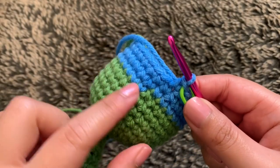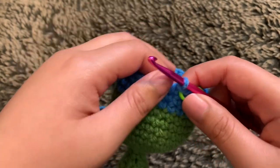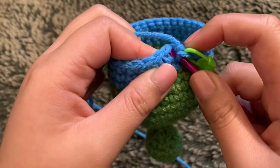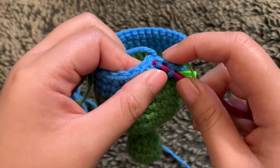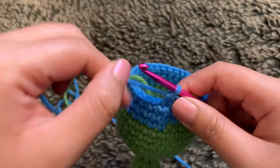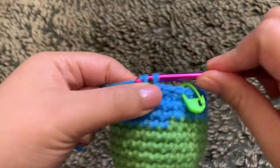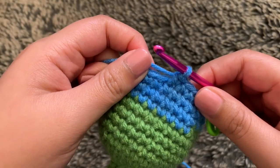With this color change, you'll have a gap, but that'll be fine because the belt will cover it up. For round 13, start off with an invisible decrease — going into the front loop only of your first stitch, grab yarn through, then do the same into the next stitch, yarn over and pull through all three loops. Then single crochet into the next three stitches. Repeat those steps all the way through until you end up with 24 stitches in total for round 13.